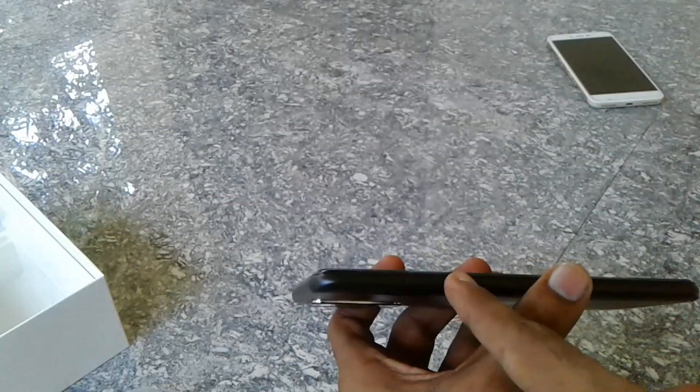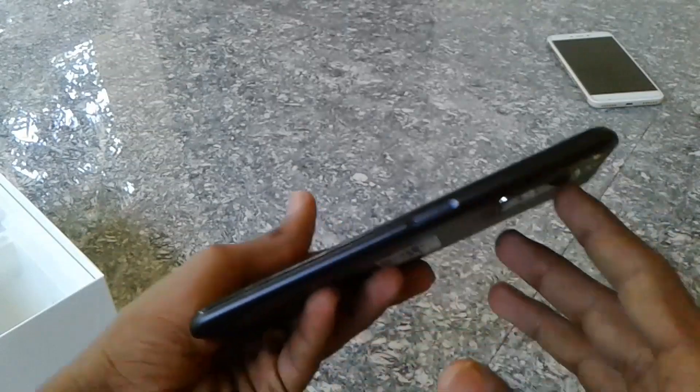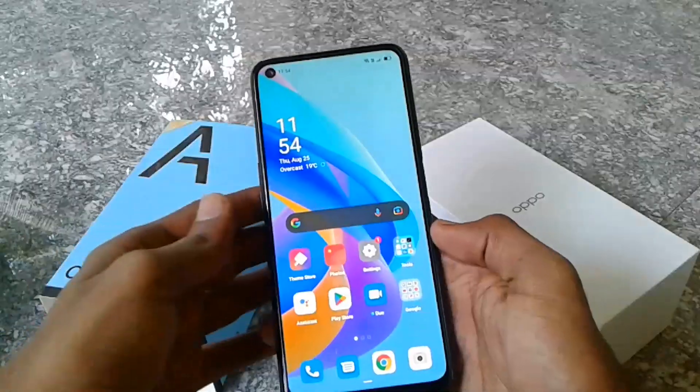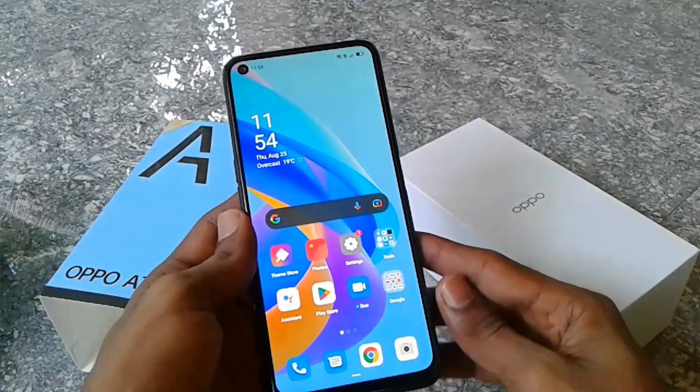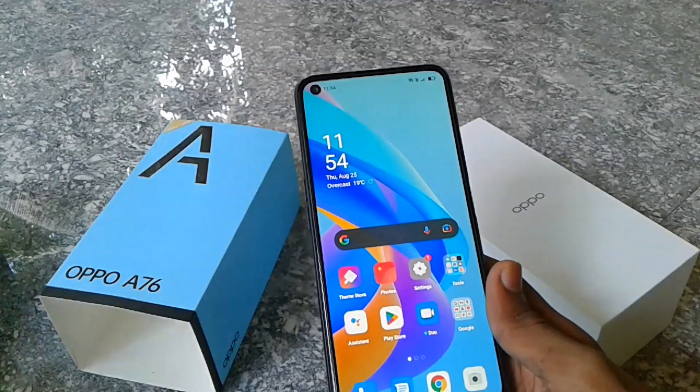We have the volume up button and the SIM tray. We have the on/off button and a side-mounted fingerprint sensor. The display is a 90Hz IPS LCD display.